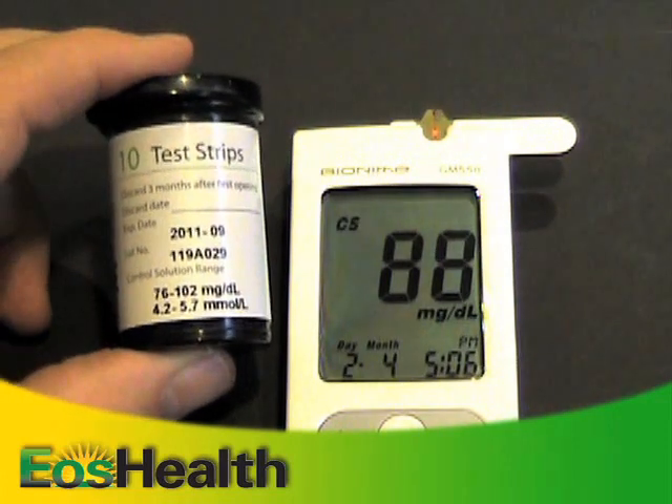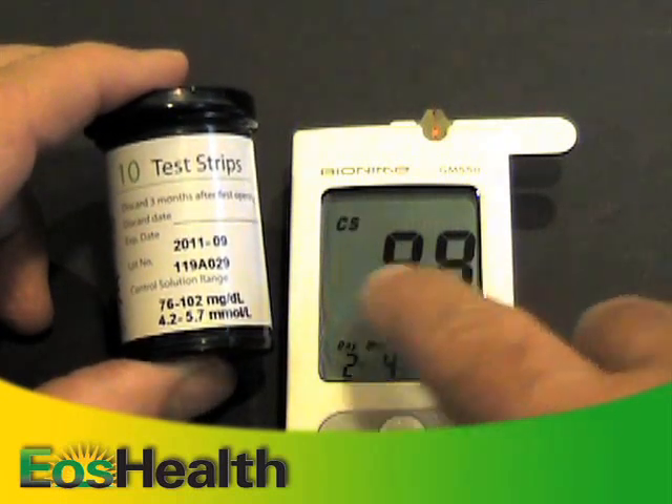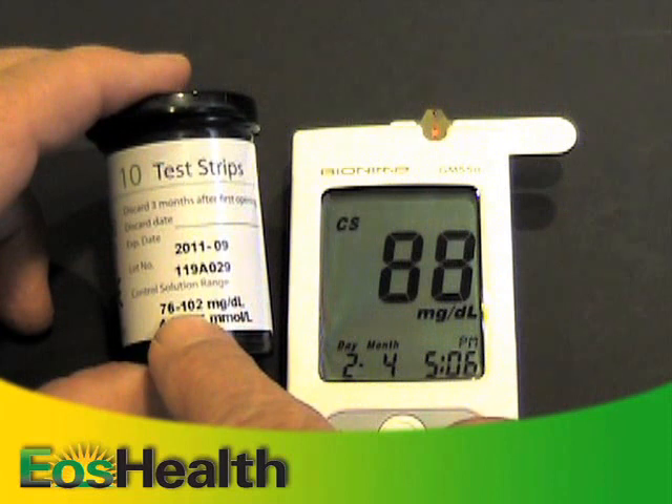Compare the test results on the screen to the range printed on the bottle of test strips. There — now you've completed a QC test for the meter.